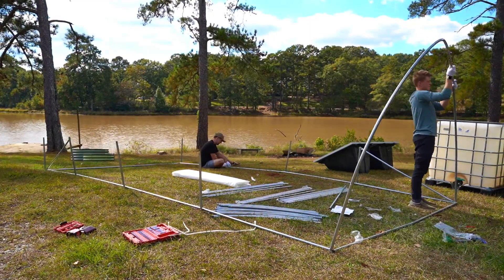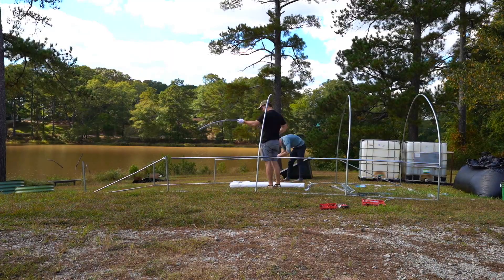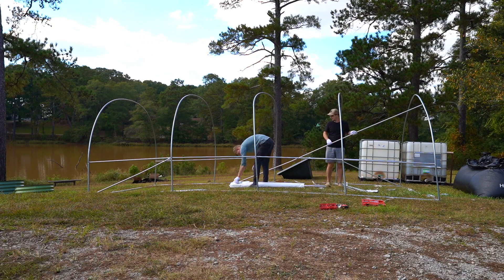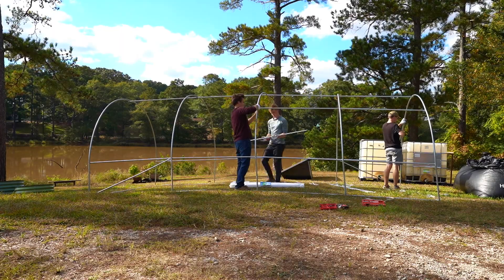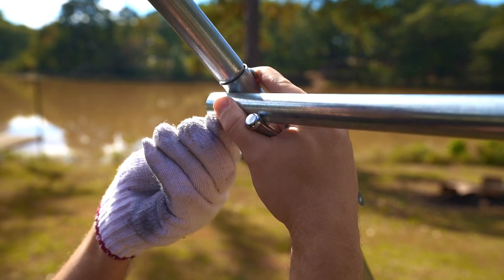Once that stage was completed, we could then start on the overhead support hoops. This stage definitely requires at least two people — the first person needs to hold the hoop into place and the second person needs to tighten everything up. Once all five support hoops are in place, you'll set up three support beams that span the length of the greenhouse. You can see there's some pretty bad warping right now, but once we implement all three support beams, all the warping will go away. Lastly for the frame, we'll make sure everything is nice and tight.